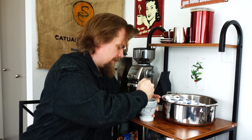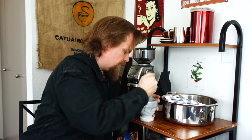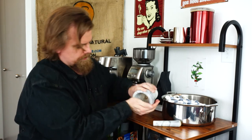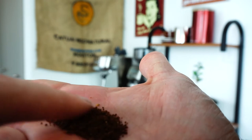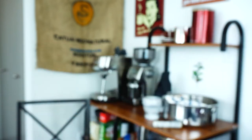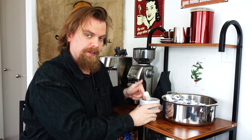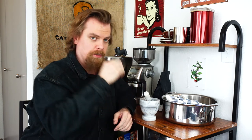This would be easier with a larger mortar and pestle, obviously. I don't want to make it too fine. Actually, that's pretty good. That's a pretty good grind for a mortar and pestle - not too bad. If you have a mortar and pestle and no coffee grinder and you want to make a quality grind, I would say that's probably your best bet. You can do a pretty good job with that.